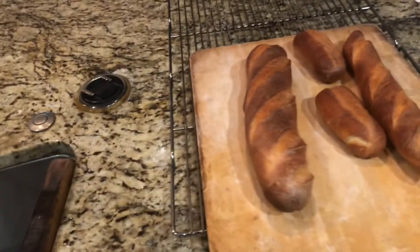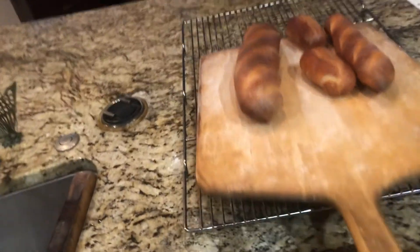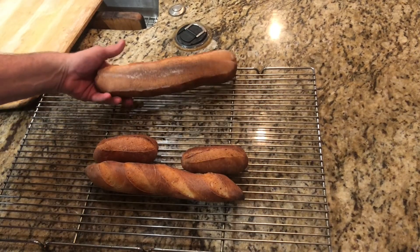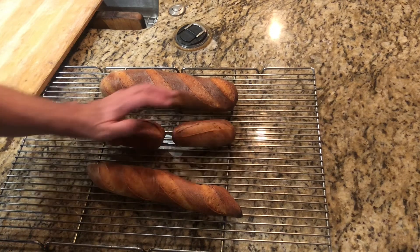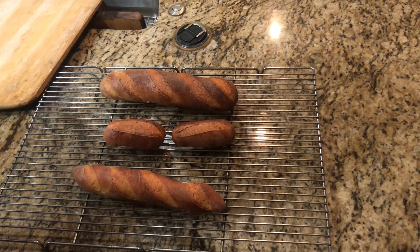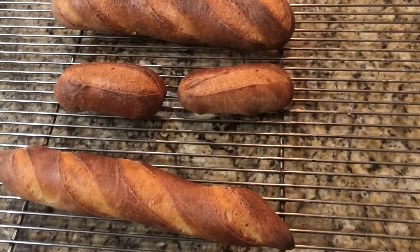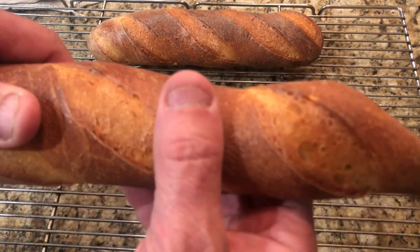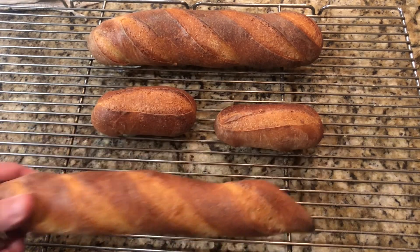That's our 20-minute timer — let's get this bread out of there. Go in really fast with the peel and bring it out onto the rack. It looks really good, really delicious. The bottom looks nice, the rolls look good — they probably could have used a little less time since they're smaller, but we cooked everything together at 20 minutes. Now let it rest a little bit; when it starts crackling you can hear it. Listen — that's the bread crackling. It's a hard crust, which is exactly what we want.